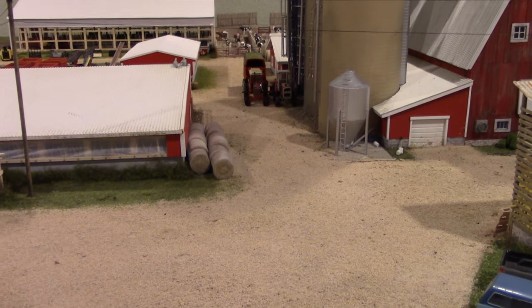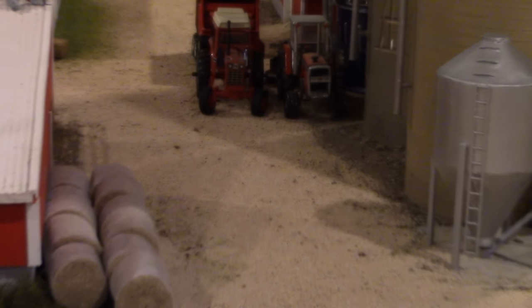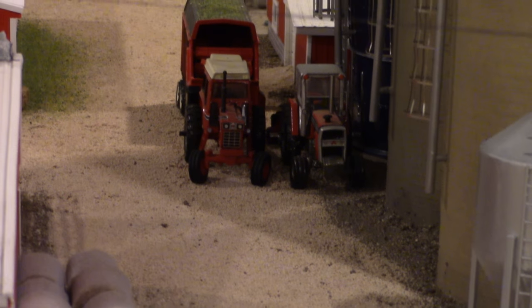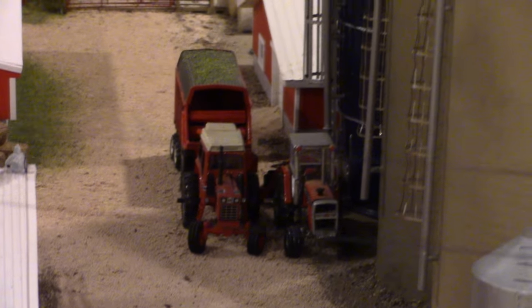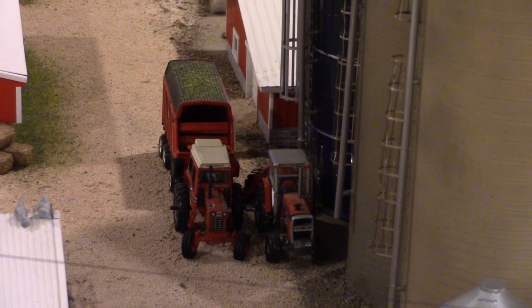The silo is being filled right now. That's a 1066 Black Stripe built by Brian Wong, with a Massey Ferguson 2775 on the blower, also built by John Esche.